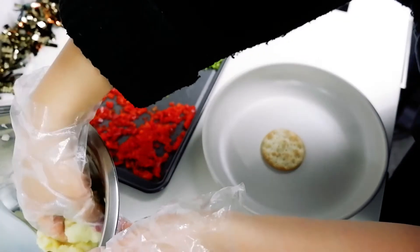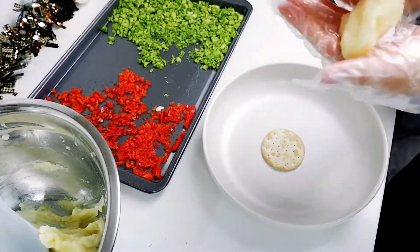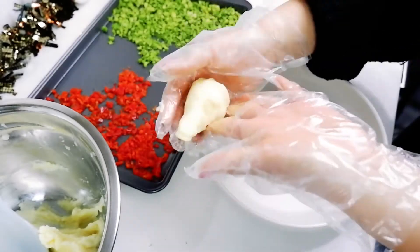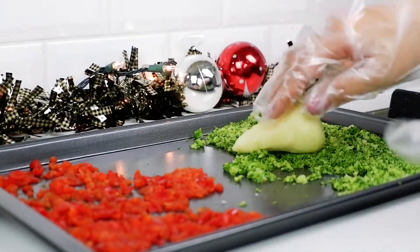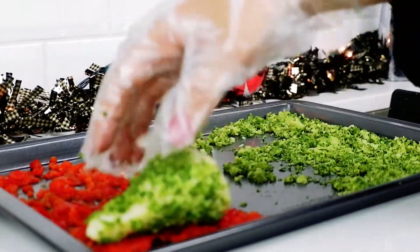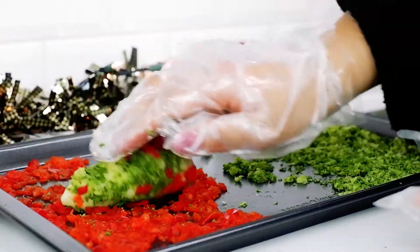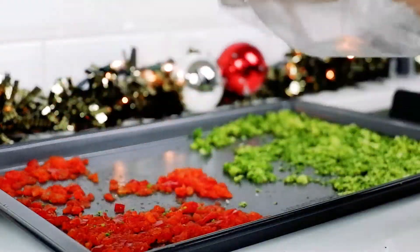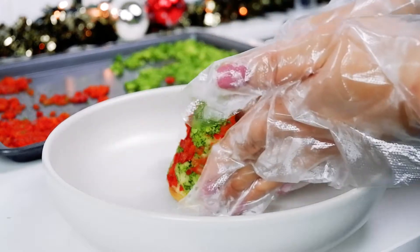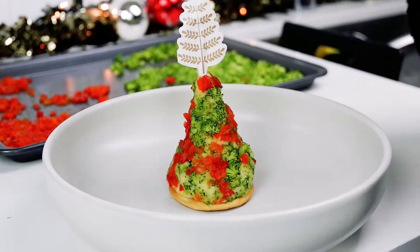Grab a handful of potato and mold it into a Christmas tree shape. Roll it over the broccoli, followed by the red pepper. Carefully place it on a salted cracker base. There you have it.